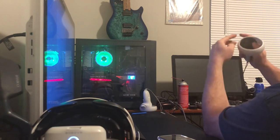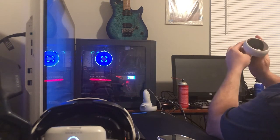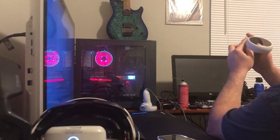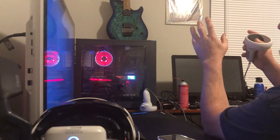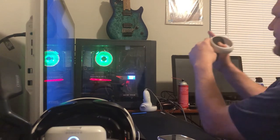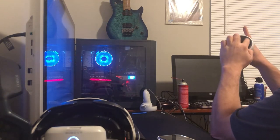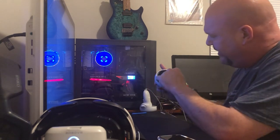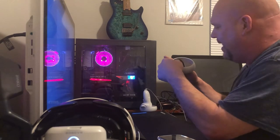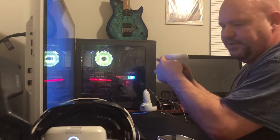Go around the edges a few times to make sure it's seated well. I think it can only seat one way because there are plastic tabs on the bottom side of the black piece that fit into recessed notches in the white plastic — so it shouldn't allow you to get it slightly off. Just make sure it's seated real good.